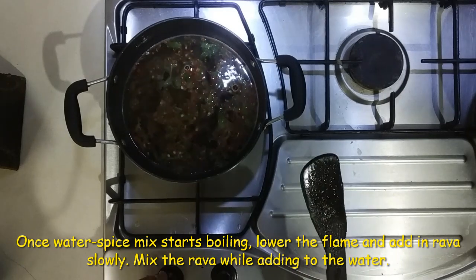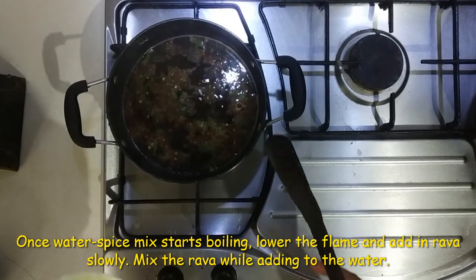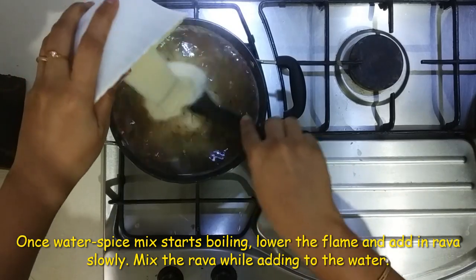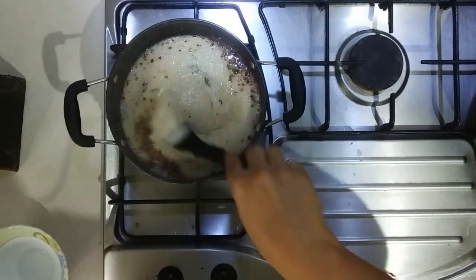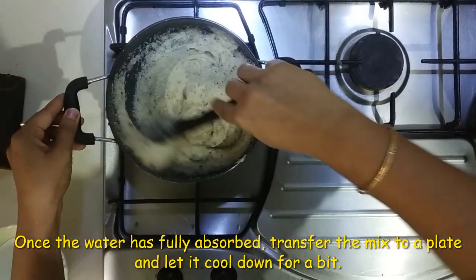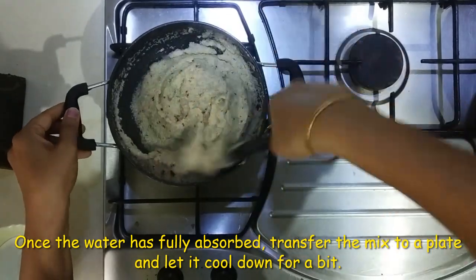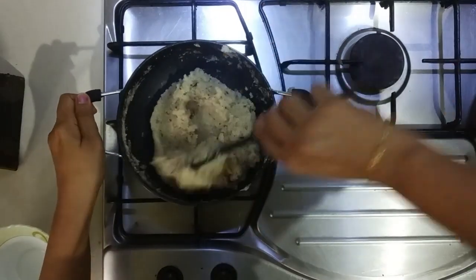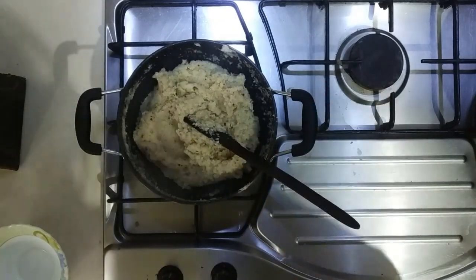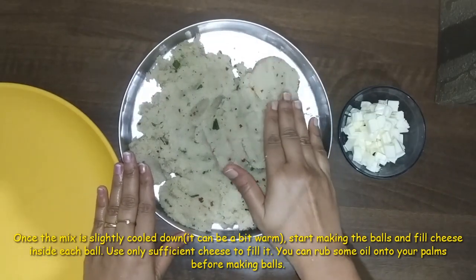Let's check the water. Before we break it down, we'll keep the water up to the top. Put it on a low flame. Let's put it in the water and add the same oil on it. The mixing of the rava is a little warm.